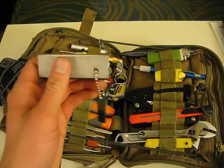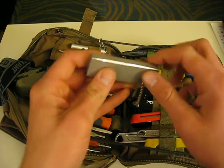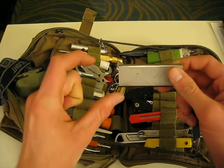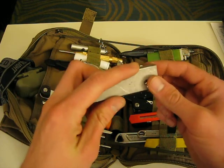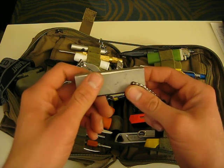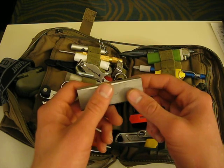Instead of using a pocket knife to shave off the magnesium, I would take a file from your multi-tool, or put a piece of a file about this big in your kit as well. I've tried that — it works so much better than scraping with your knife. Scraping with a knife takes me like 10 minutes, whereas with a file it takes me about one or two minutes to get enough shavings to get something rolling.